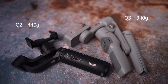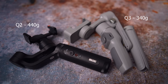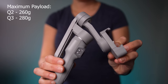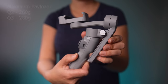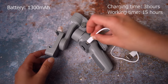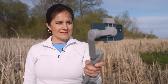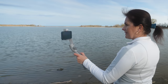When it comes to weight, the Q2 is 440 grams. The Q3 is much lighter at 340 grams. However, it can handle more payload — the maximum payload is 280 grams, while Q2 has 260 grams. This gimbal has a 1300 mAh battery. Charging time is 3 hours and if properly balanced, you can get up to 15 hours of runtime. Q2 has a battery which can be changed, but not this one — Q3 has a built-in battery.